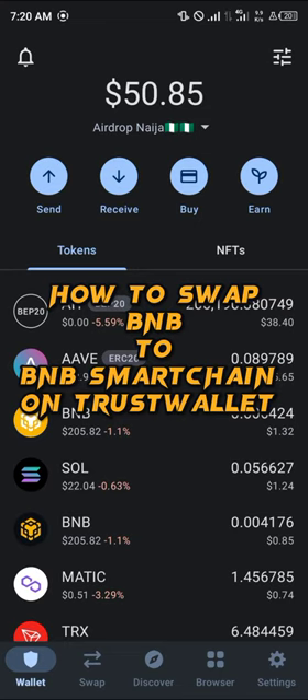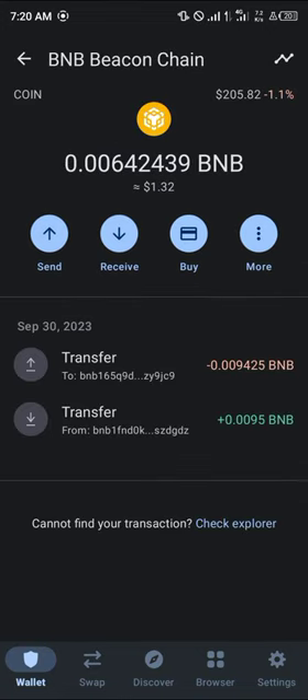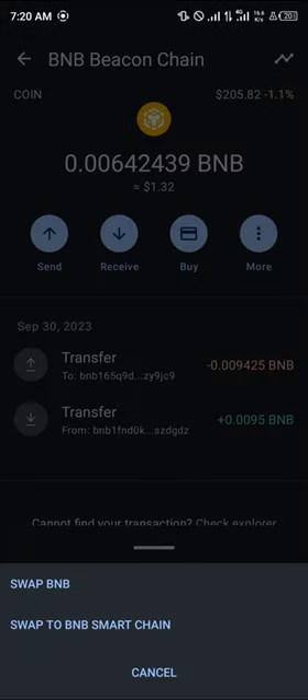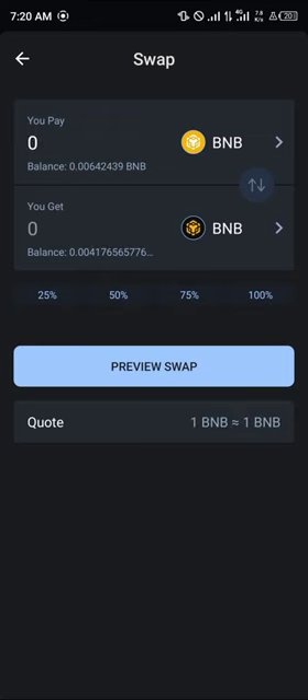Simply click on the BNB you wish to swap — in our case it's the Beacon Chain. Select the more icon, click on swap, and select 'Swap to BNB Smart Chain.' By doing this we can simply click on 100% and then click on the preview swap option.